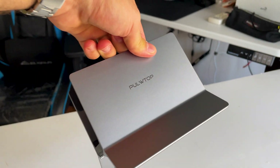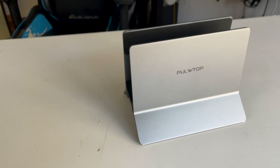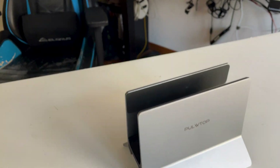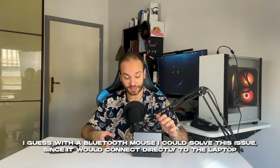One thing I'm not a fan of is that there's not a single port on the front of the docking station, as you can see. This is great for hiding cables, but it means I can't use a wireless mouse because the signal gets blocked by this massive piece of metal. I understand that having all the ports on one side makes it cheaper to produce and therefore cheaper for us consumers, but if you use a wireless mouse, keep this in mind.